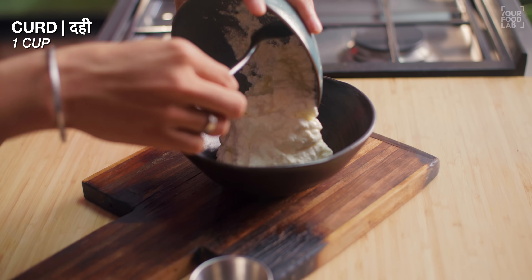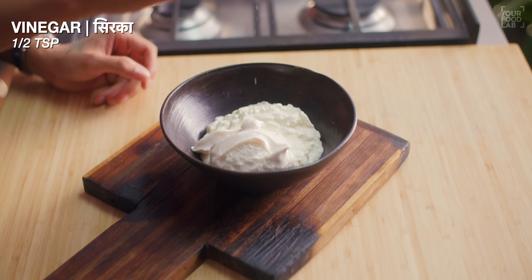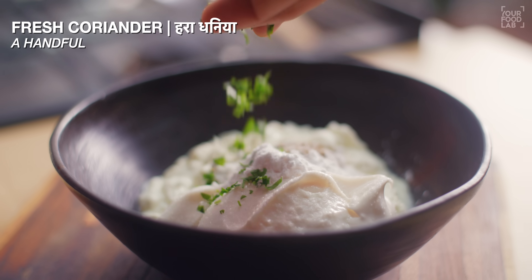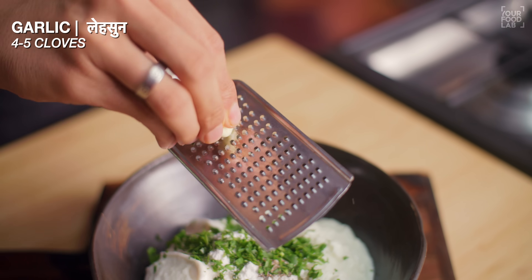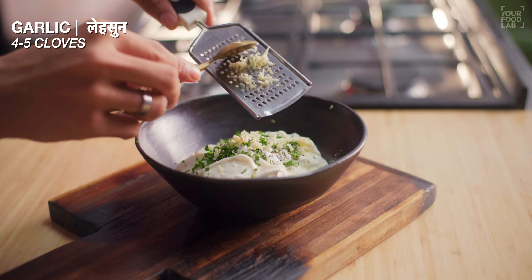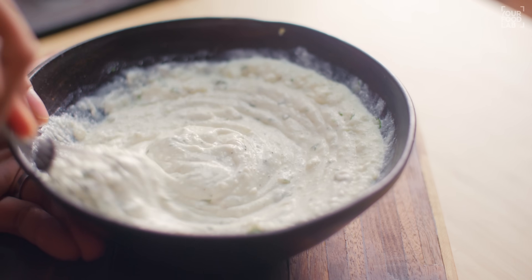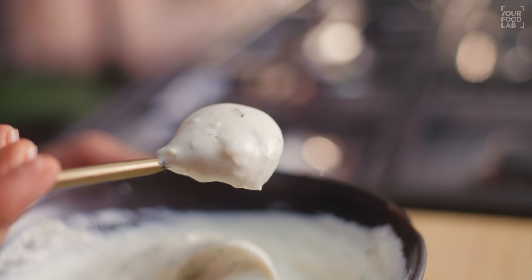For the garlic dip: in a bowl, add 1 cup of dahi, half a cup of mayonnaise, half a teaspoon of vinegar, 1 tablespoon of powdered sugar, a pinch of black pepper powder, a pinch of salt, a handful of fresh coriander, and 4-5 cloves of garlic grated with a grater. Mix everything properly with a whisk or fork, and our garlic dip is ready.